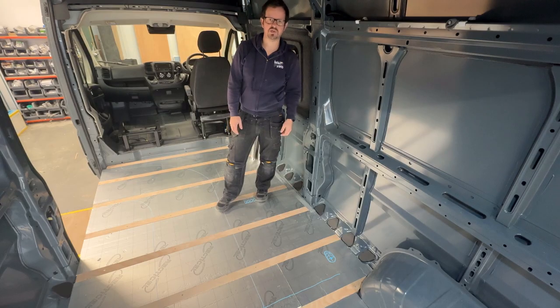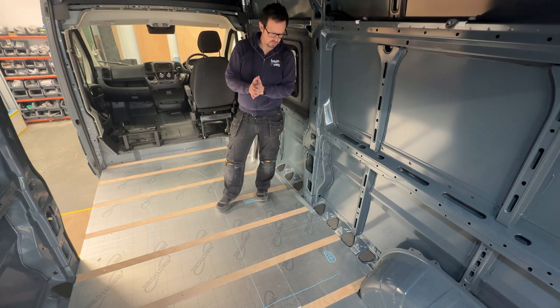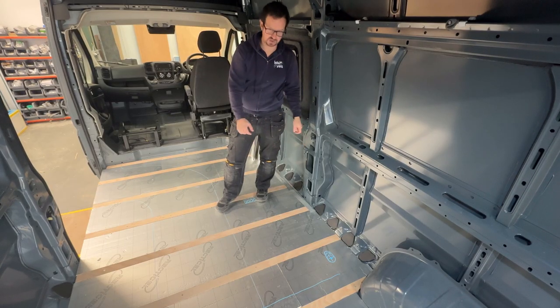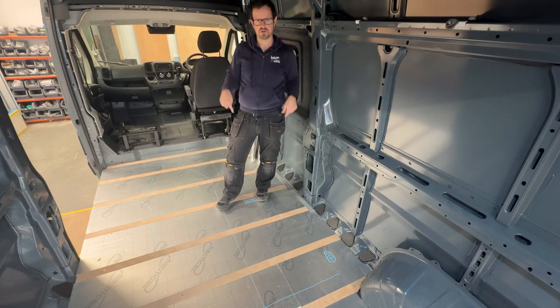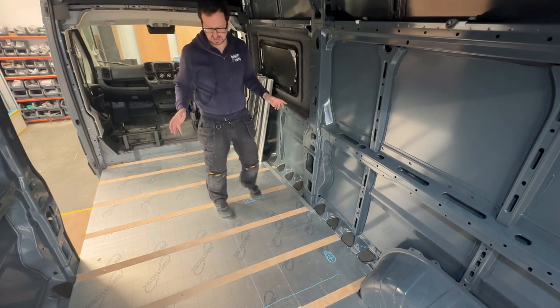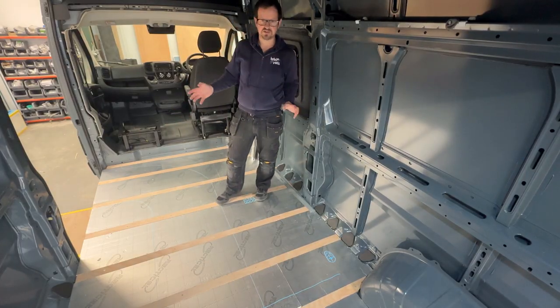Here we are in the van and we're just starting to lay out exactly where we're going to put the pipes. There are a few things we need to avoid: we've got a plug hole down there which is where our shower's going to go, and we've got a travelling seat which has got some bolts that go through to the outside of the van. Other than that I've pretty much got free rein — there's nothing else I need to avoid.